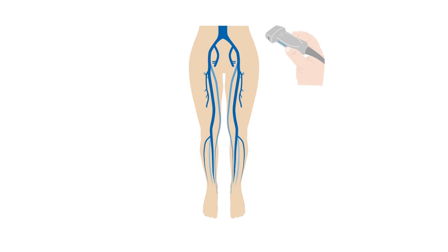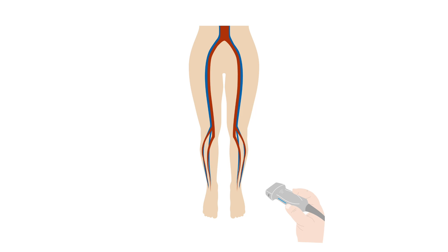The deep vein thrombosis, or DVT, ultrasound begins at the groin and ends at the ankle. Recall that deep veins run adjacent to arteries of the same name. The arteries can be important landmarks for vessel identification.